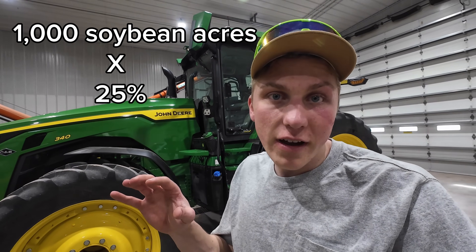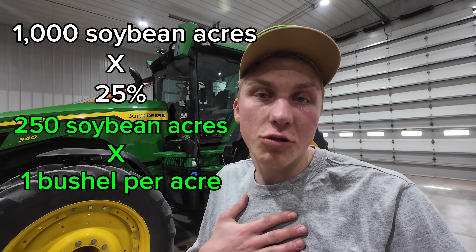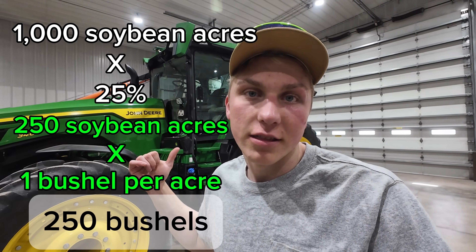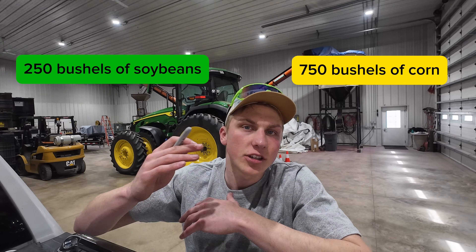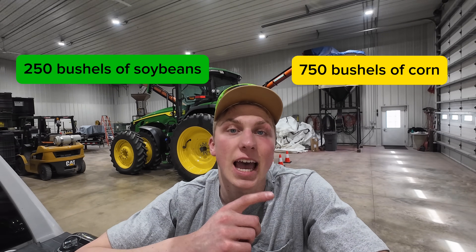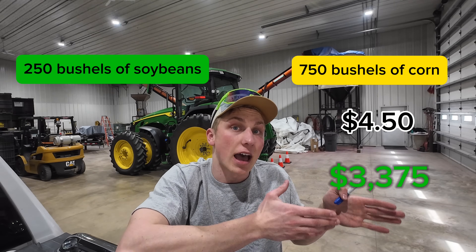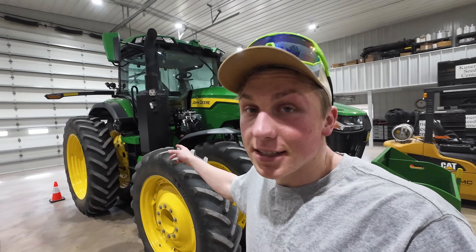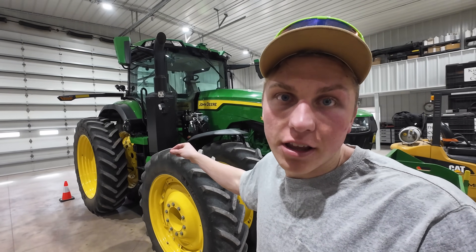Using 250 acres times three bushels per acre, I will get an additional 750 bushels of corn at the end of the season. The math is almost the same on soybeans: a thousand acres times 25% is 250 acres, and Beck's performance research studies saw a one bushel per acre increase, meaning I'll have an extra 250 bushels of soybeans. Those 750 extra bushels of corn at $4.50 average cash price earns an additional $3,375, and the 250 extra bushels of soybeans at $10 earns an additional $2,500.